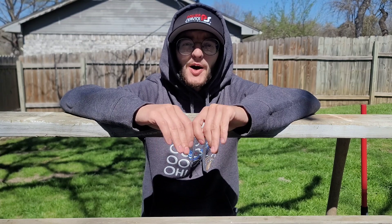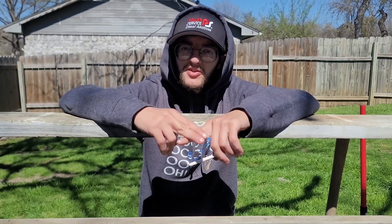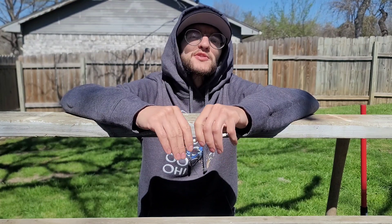Hey everyone, welcome to Caswell's Kappa where I show you how to work on your Kappa step by step. In today's video we're going to learn how to replace the ECT, or the Engine Coolant Temperature Sensor. I'll provide you with everything you need ranging from tools, service manual pages, part numbers, and torque specs. So without further ado, let's get to it.